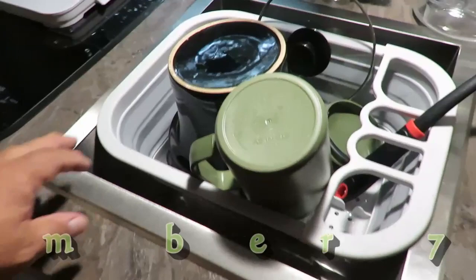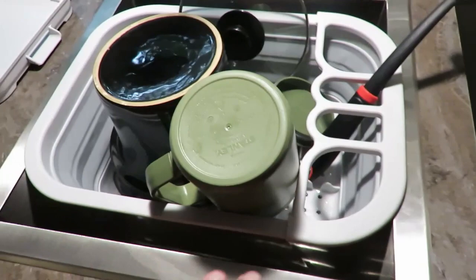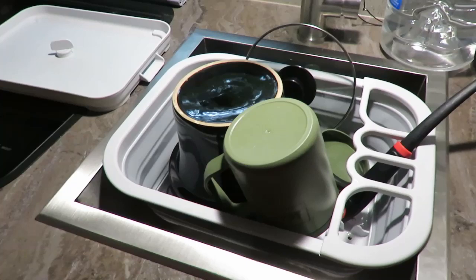Another thing to make life easier is we got this dish drainer that actually hooks onto the side of the counter. Once you've done your dishes, you can just set it down into the empty sink and let them dry there. That clears your space up on top of the stove.